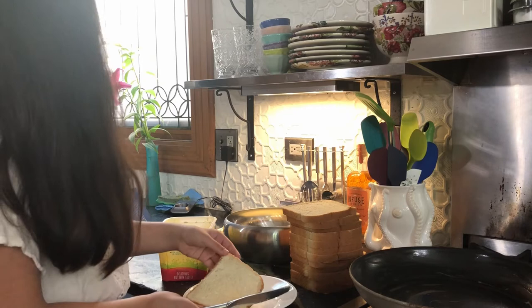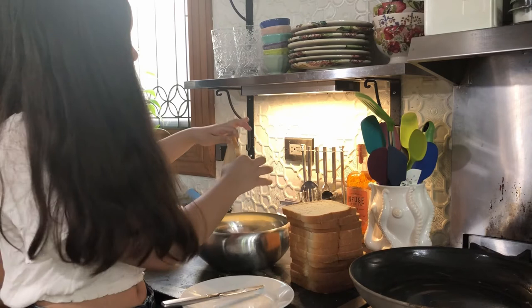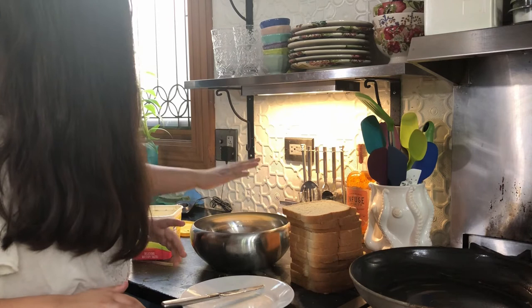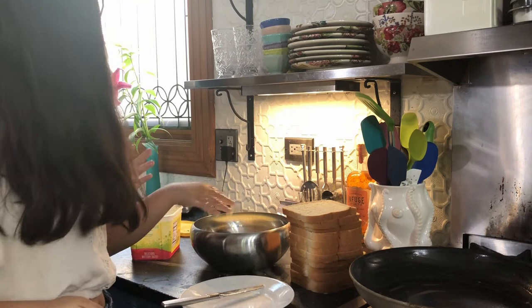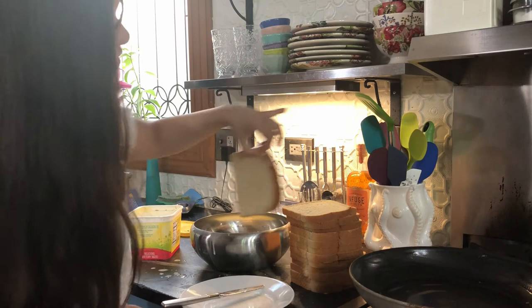Now you put the bread into the mixture made before — this is the part I like doing. I like to submerge it like that. The recipe says not to do that and to just flip it over, but if you're doing that over and over again you're not going to need to wash your hands. And then you just toss it in — that's satisfying. I'm going to get another plate so we have somewhere to put it when it's done.